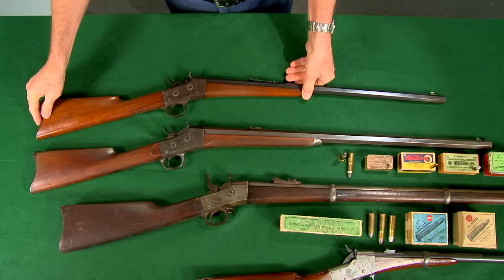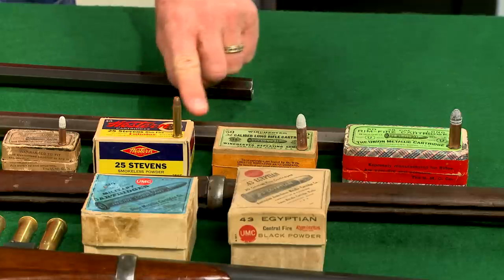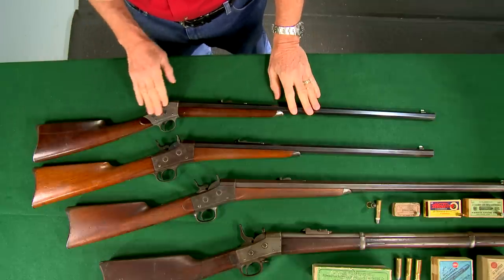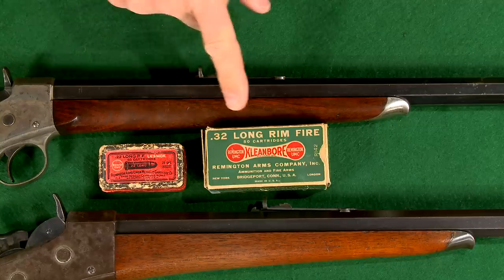The number one and a half sporting rifle is a slightly lighter version of the number one and is designed to shoot only the smaller cartridges. The number two is an even smaller, lighter design based on the 1871 Army pistol frame and was produced mainly in 22 and 32 rimfire.